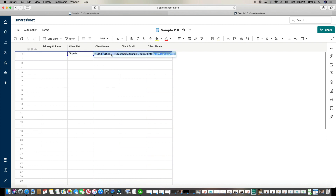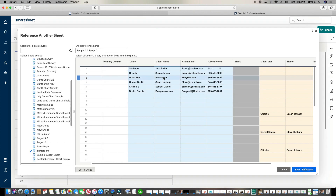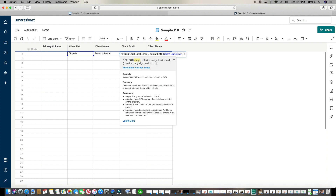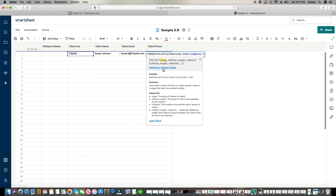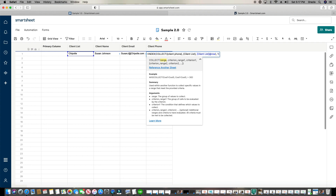I'm going to do that same trick — copy and paste the formula. I paste it in for the email column, take out the client name reference, click Reference Another Sheet, click on 'client email,' call it 'email,' click Insert Reference, click Enter — there it is. Do it again for the phone: take this out, Reference Another Sheet, just want the phone — 'client phone' — Insert Reference, Enter. There it is.